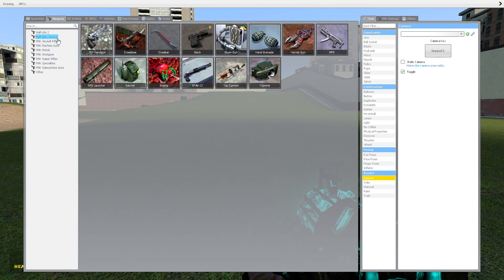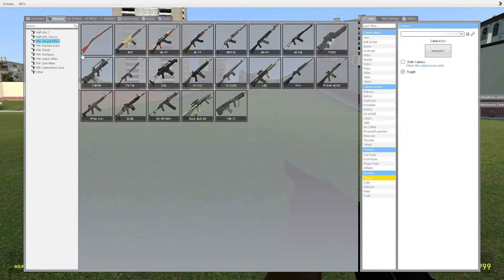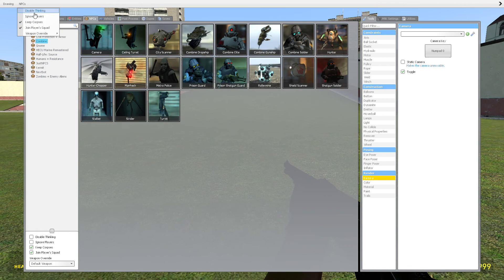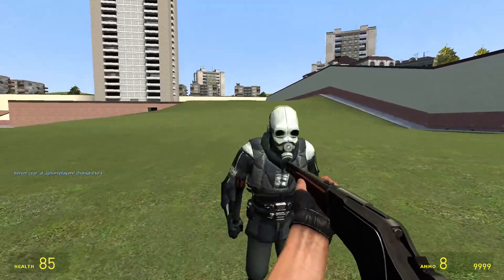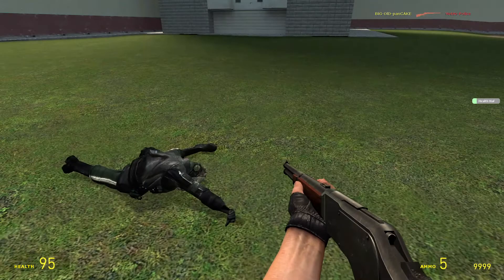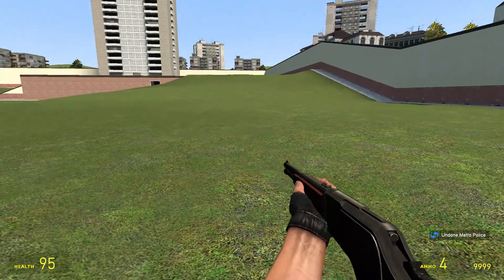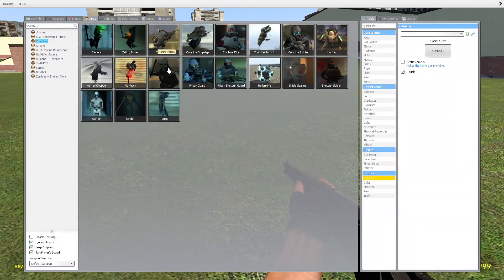M9K. First one, we're going to do the assault rifle category. First gun is the 1873 Winchester Carbine. It's kind of like an assault rifle, but it's already a rifle. It doesn't shoot that fast, but it's still a pretty good gun. Alright, next one.